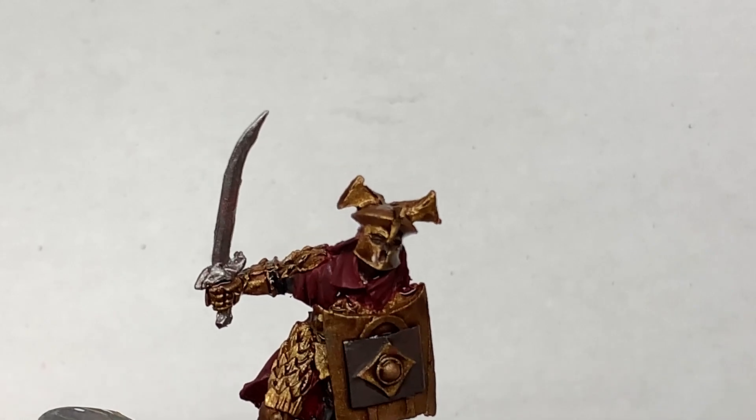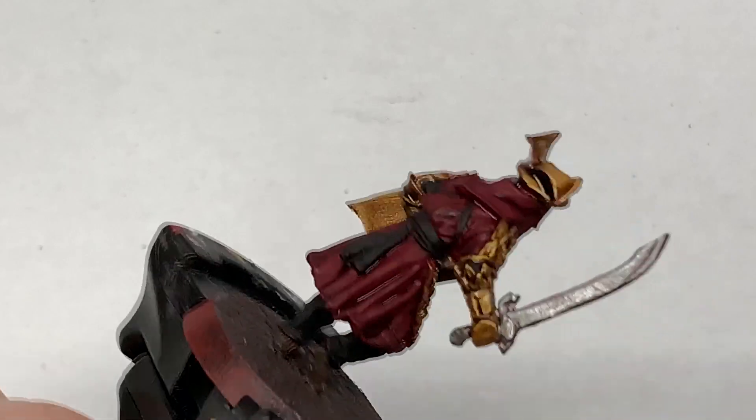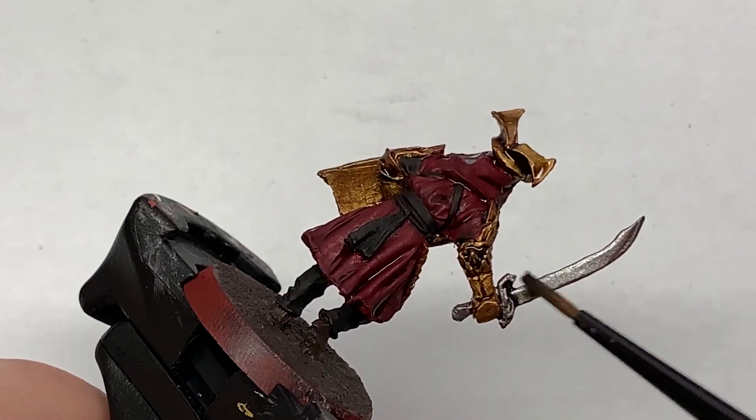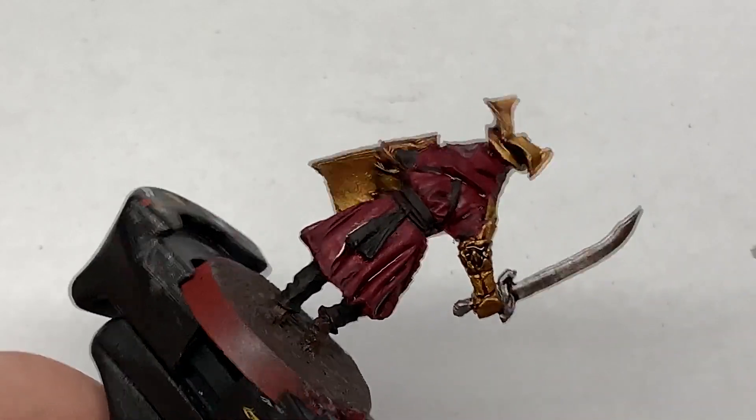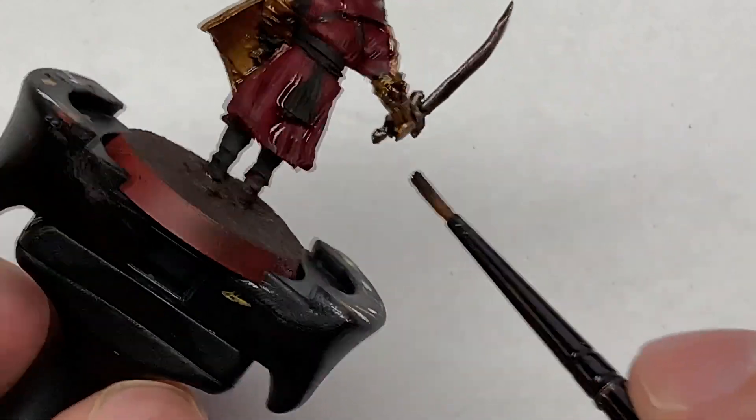Next up, a little bit of Citadel Nuln Oil. I haven't bothered speeding this up because it's literally just the sword getting the Nuln Oil. This will dull it down quite nicely and also shade the recesses to bring out all those details around the hilt and the grip.